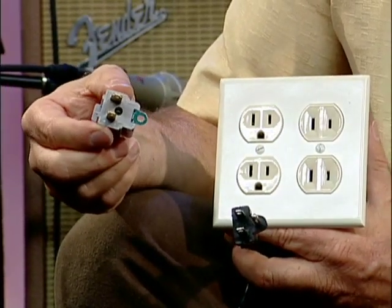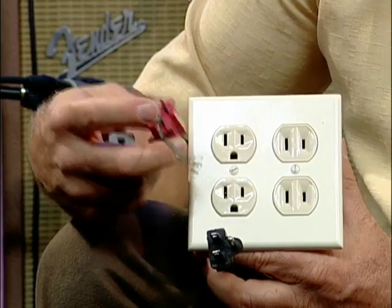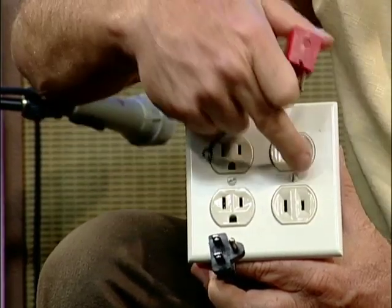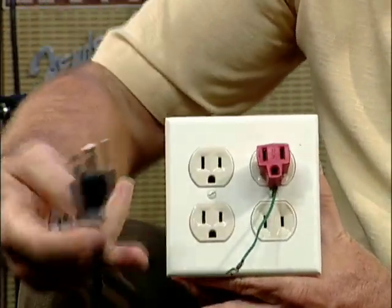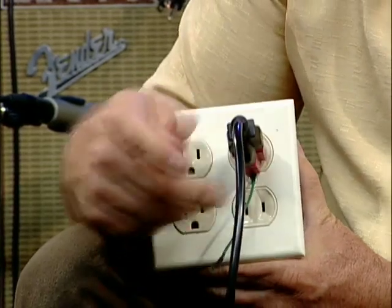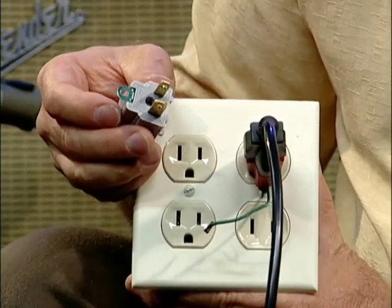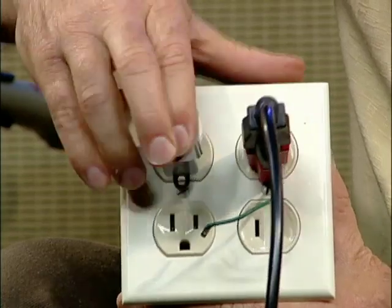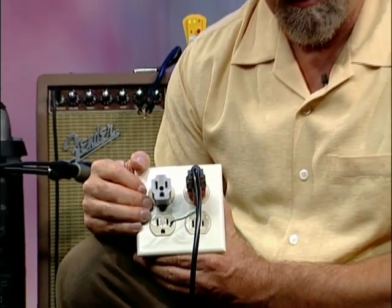What you can use is a ground lift adapter. For years they looked like this — they had a green wire attached so the ground could still be obtained through this sort of outlet. You'd loosen the screw, attach the wire underneath, plug in the adapter, then plug your three-prong into it, and it still gave you a good connection with ground. The more modern version looks similar — the screw has to be pulled out, run through the little hole, and attached to ground. Now you still have a clear connection with ground outside, your safety is intact, and you also have a path for audio noise.